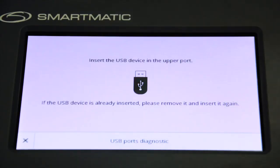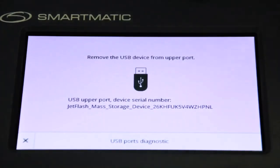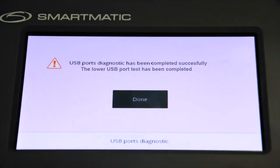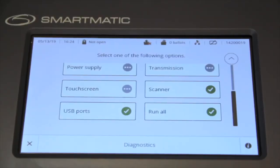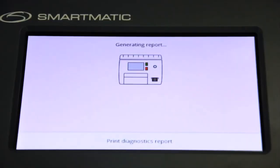The VCM will now perform USB ports diagnostic test. The following instructions will appear on screen: insert a USB device in the upper USB port. If the device is already inserted, remove and insert it again. Follow the same procedure for the lower port. Upon completing the USB port diagnostic test, the VCM will display a success message and return to the main diagnostic menu screen, displaying a checkmark on USB ports. After performing all diagnostic tests, the VCM will automatically print the diagnostic report.